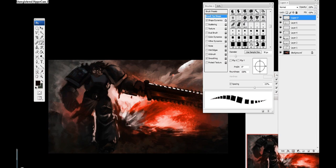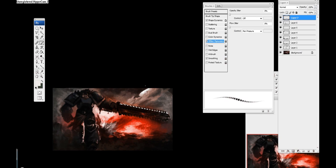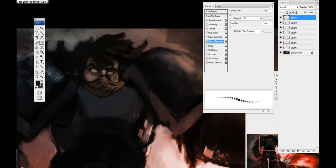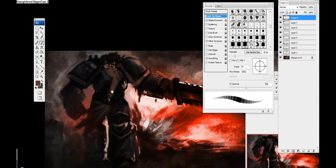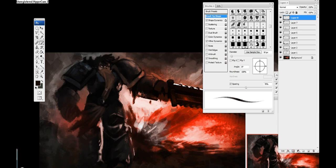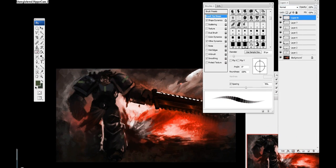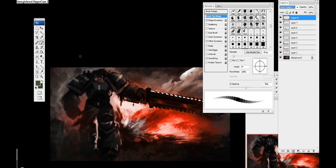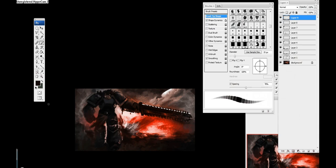Here's another interesting brush — a square brush with shape dynamics and scattering set, giving this interesting boxy type of effect. I decided to play around with it and tried to come up with another design for the cloth, maybe coming from his mouth all the way into his belt, but I felt that didn't work at all. Still trying to play with different ideas but not liking how any of them went, so I'm going to go back and touch up the background.